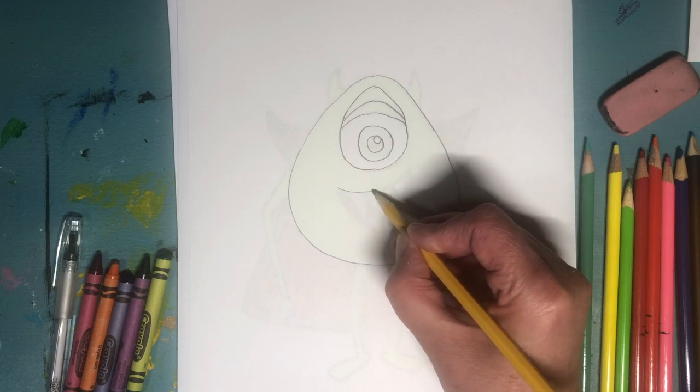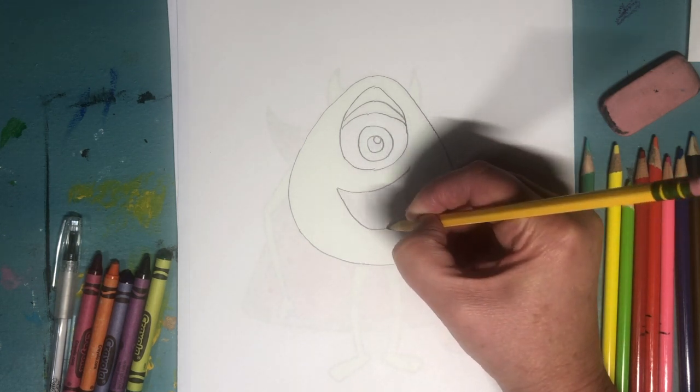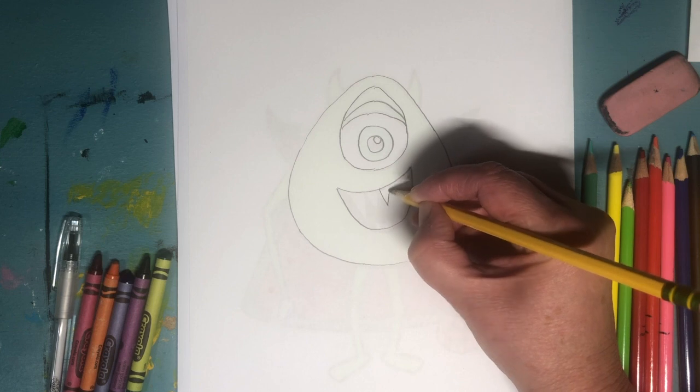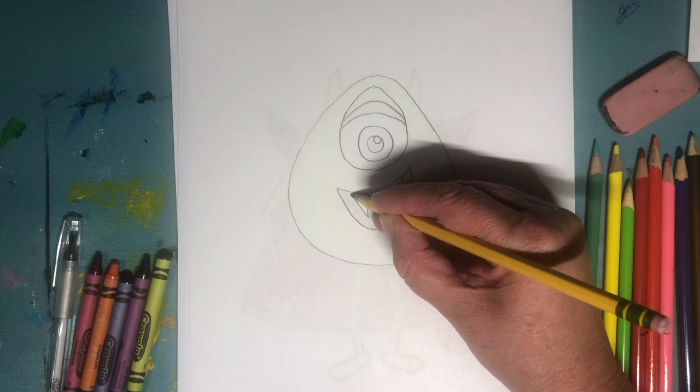Then we're gonna do his mouth. Usually he has nice rounded teeth, but because he's dressed up like Dracula for Halloween, his teeth are going to be sharp.